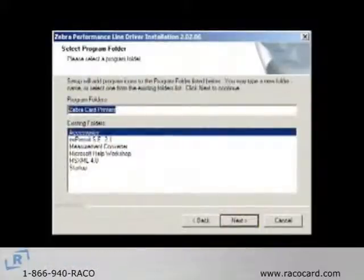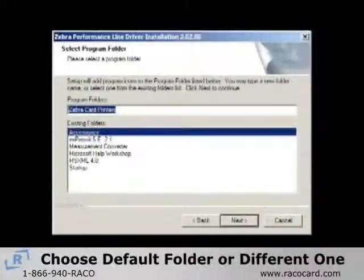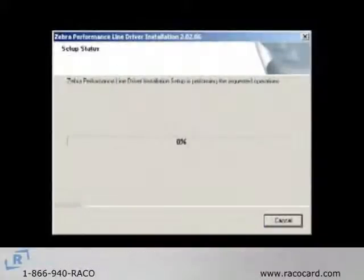On the Select Program Folders screen, accept the default folder or choose a different one and then click Next. The Setup Status window will now show the progress of your installation.